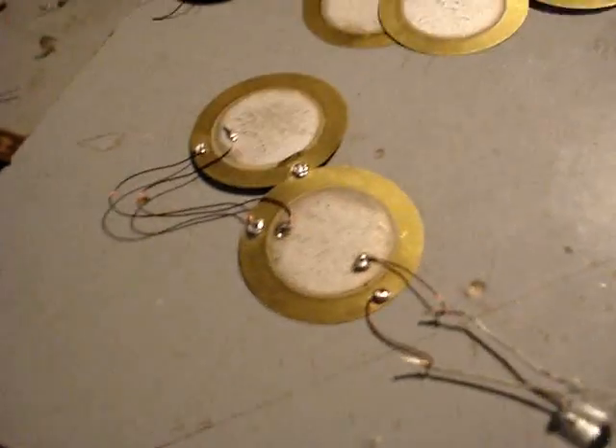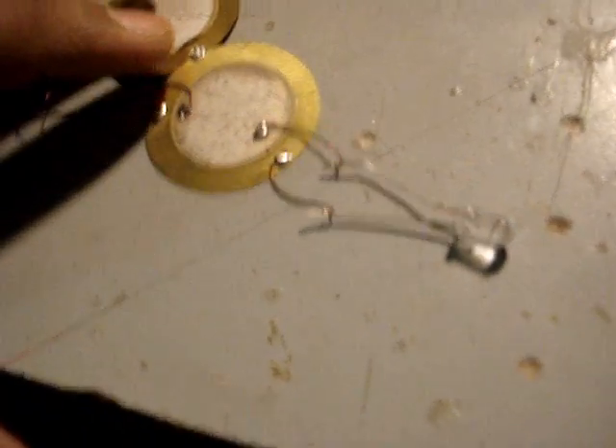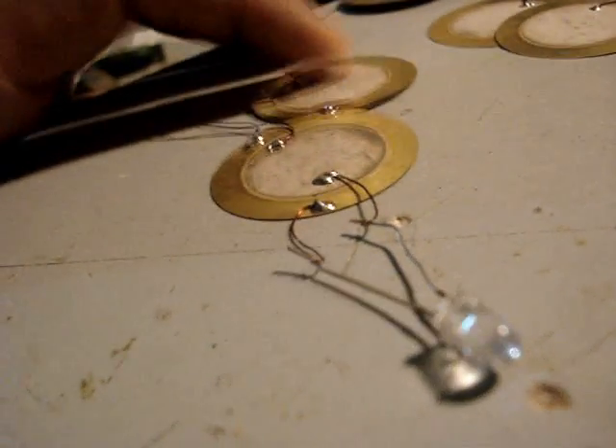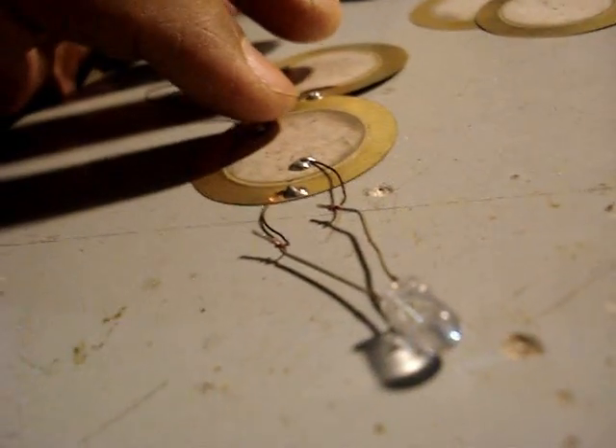Now I will tell you how they will glow that LED. When we press both of them, or only one of them, they will glow the LED. Watch this — and now if I press both of them.